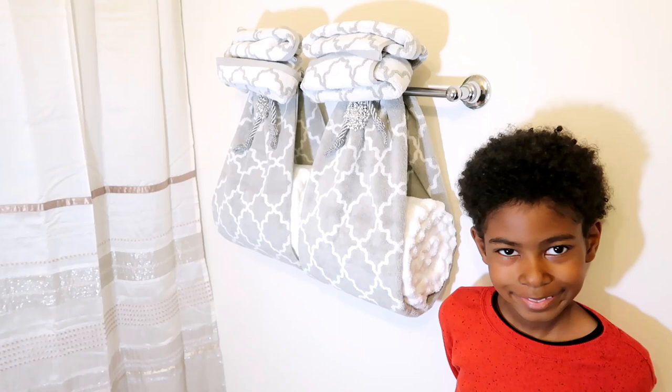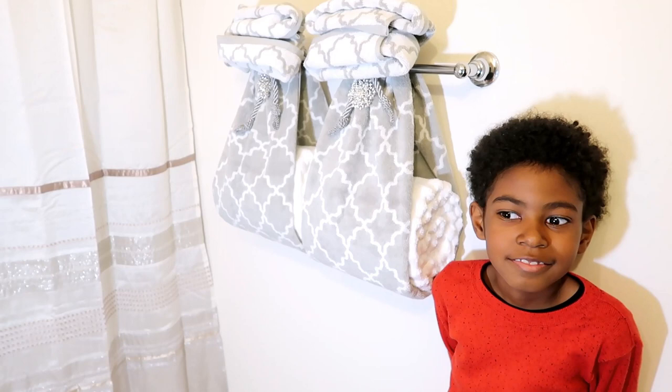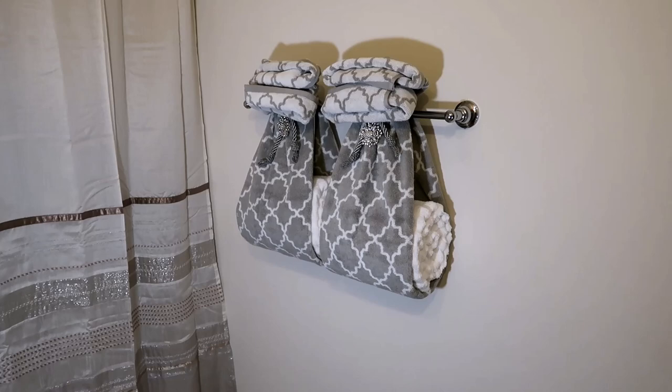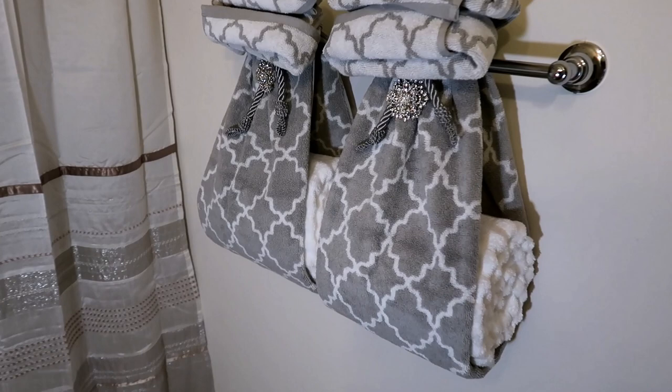Hi guys, welcome to Avery Home Search. We are in the process of staging our guest bathroom and we're going to show you step-by-step how we came up with this particular look on the wall. This is just part one — we'll show you the whole bathroom as we complete it. We have done these tiles which I love, love, love, and we want to show you how we went around and got things together to decorate these tiles this way.